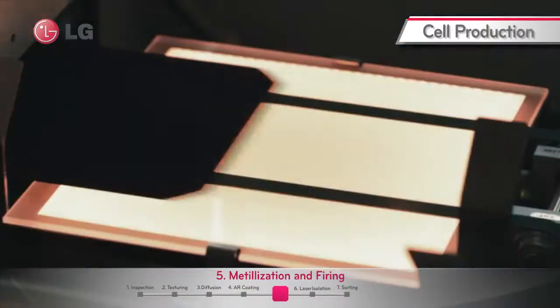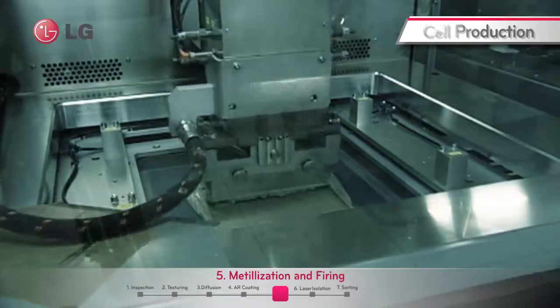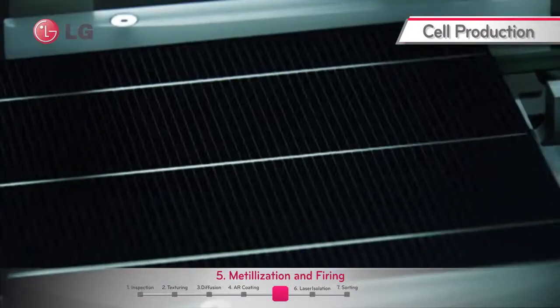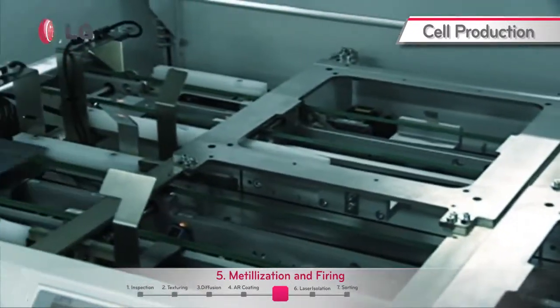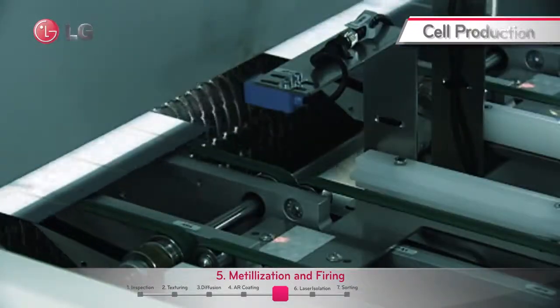Screen printing is implemented to form metal electrodes on the cells. It requires the use of a printer and screen plate maker to apply metal paste on the screen mask. This process is called metallization.